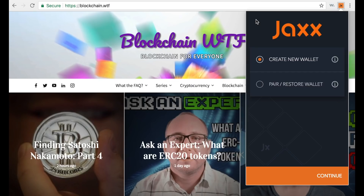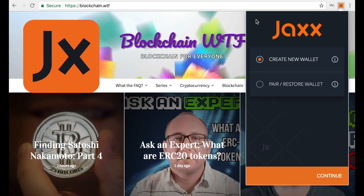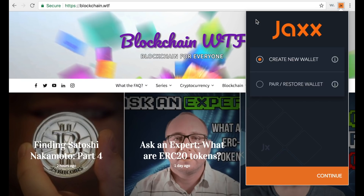Hey everybody, this is Jeremy with Blockchain WTF, excited to bring you a walkthrough and review of one of the most accessible and easy-to-use cryptocurrency wallets: the Jaxx mobile wallet. By the end of this video you'll know what the Jaxx wallet is, its features, how to get it, and even how to set up your own wallet.